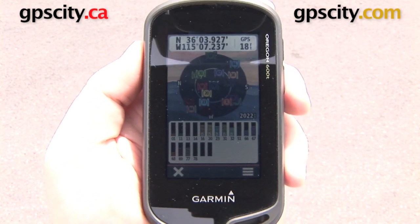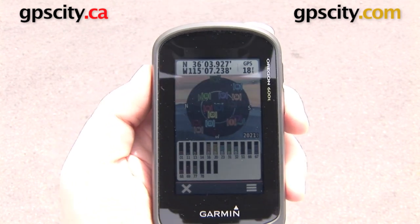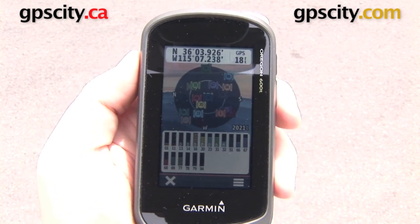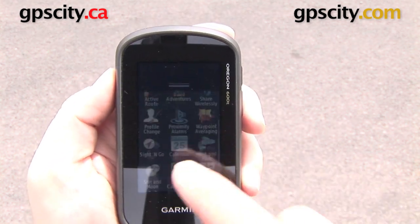In the middle of the screen you have all the satellites in view of the GPS, and the bottom shows the same thing as well — all the satellites we're tracking, which right now is 18. I've seen it as much as 20 and over 20 satellites tracked, and that is going to increase accuracy quite a bit.